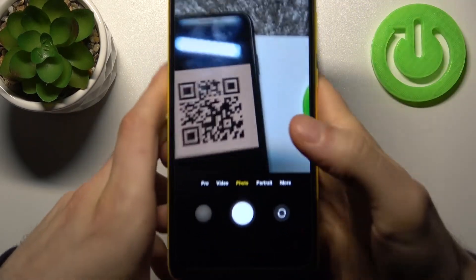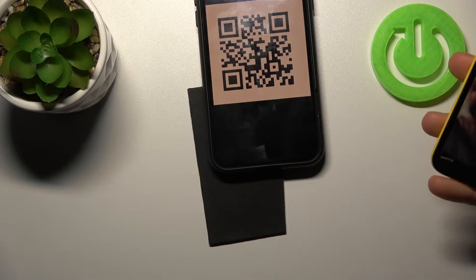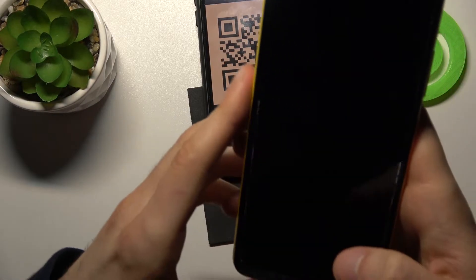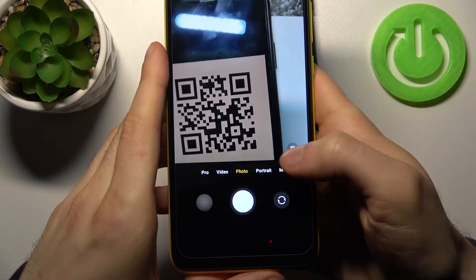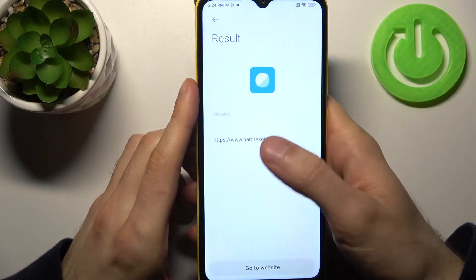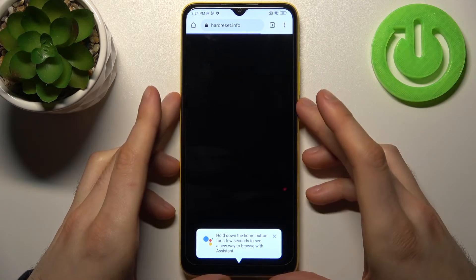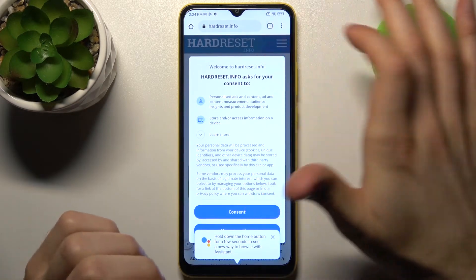So let's scan for example this one. Let me show you once again how it works — when your device spots a QR code, the icon will appear here in the corner. So this icon appears, you tap on it, and it will suggest you to open the page which has been encoded in this QR code. You just tap go to the website and here you can see what's being encoded into this QR code — this page in my case.